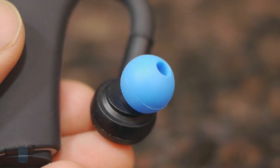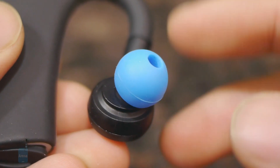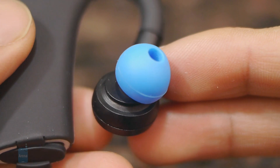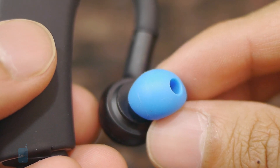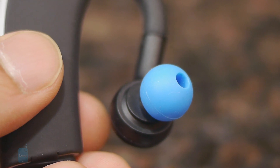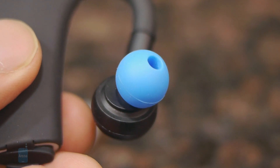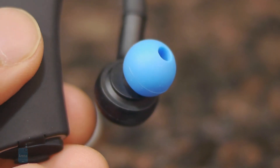It's really nice that Blue Ant includes a variety of different size tips. The buds have a secure fit, but they also include ones with stabilizers which have a little bit more stability in the ear. As an alternative, they have a spongy type of tip which allows some background noise to come in — useful when you're running in a busy area so you're aware of what's in front of you.